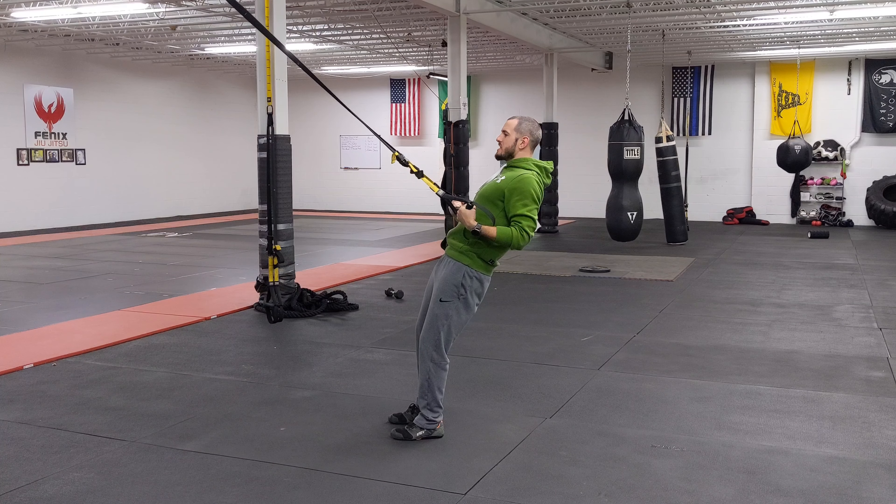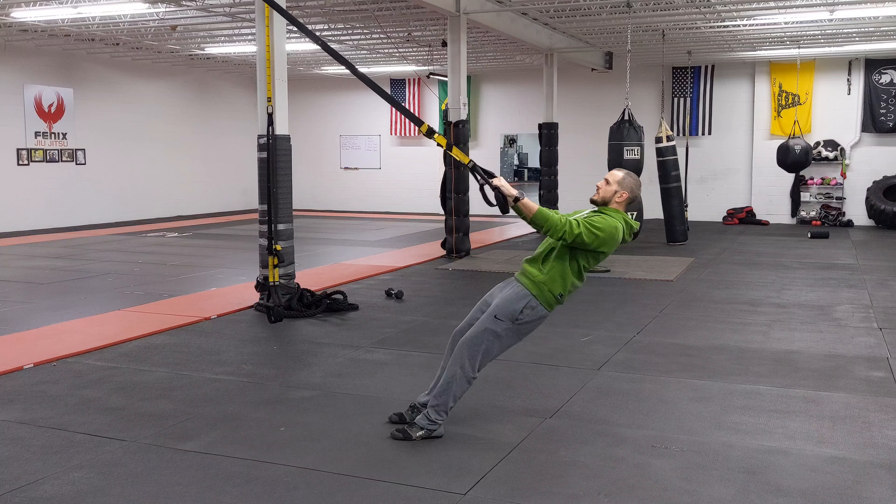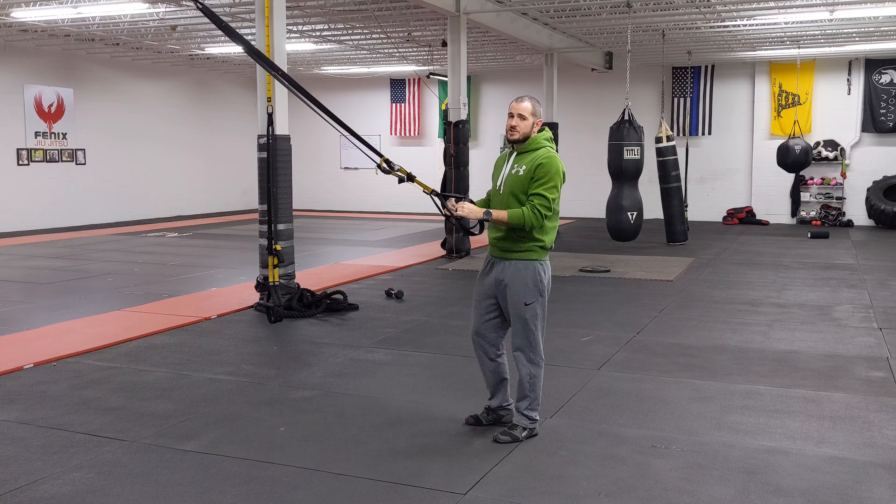So the abs have to stay straight, shoulder blades need to stay pinned back — right here. Nice and controlled, nice and smooth. And that's the suspension low row.